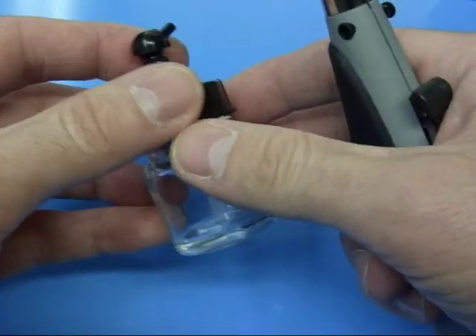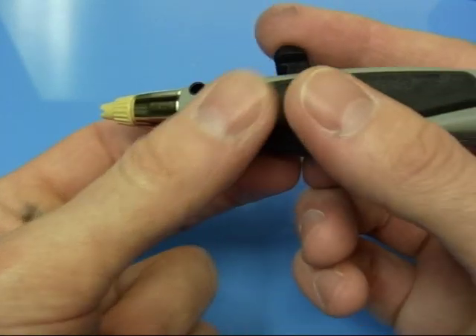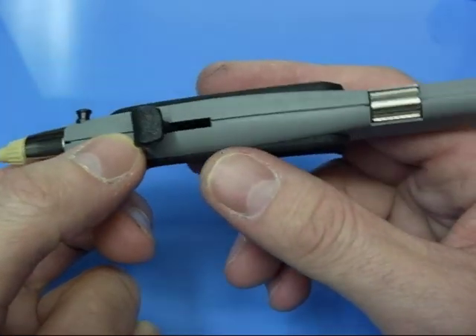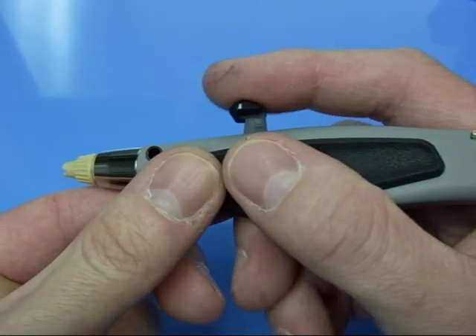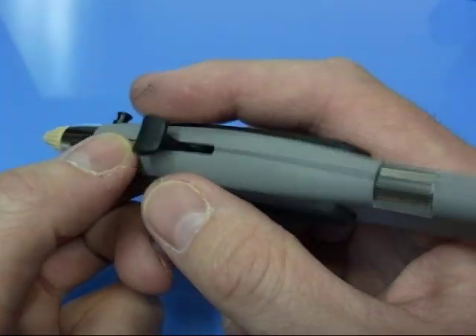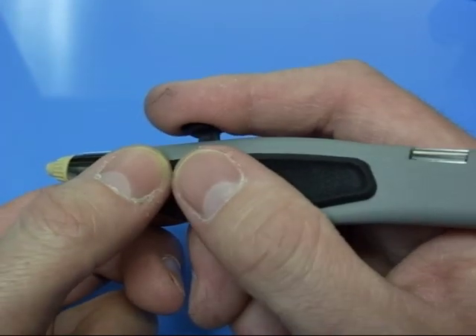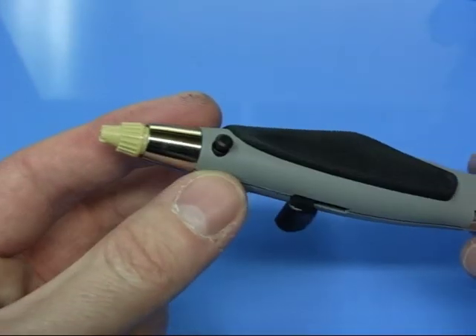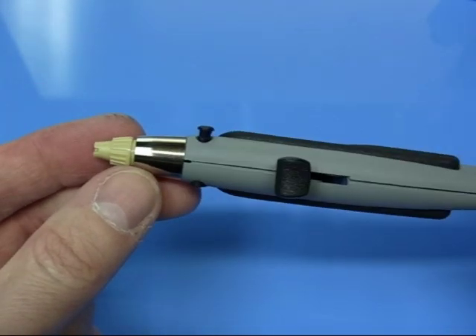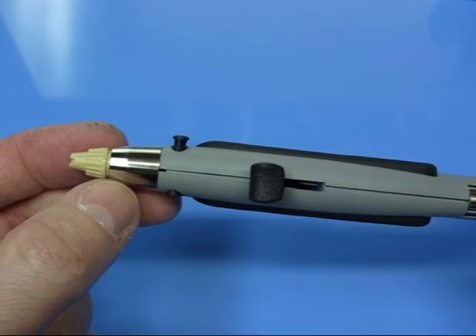It's a nice and responsive airbrush. It's a lot lighter than anything you're probably used to and it just takes a little bit of getting used to, simply because I've not picked one of these up before. But everything worked well. You did get a nice fine spray pattern with the correct nozzle on.